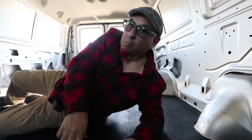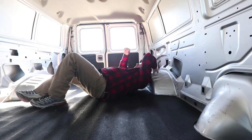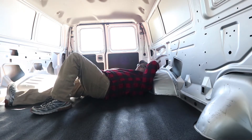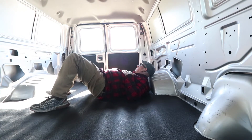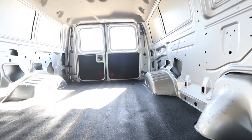It worked. Oh well, this is it. I got myself a van.